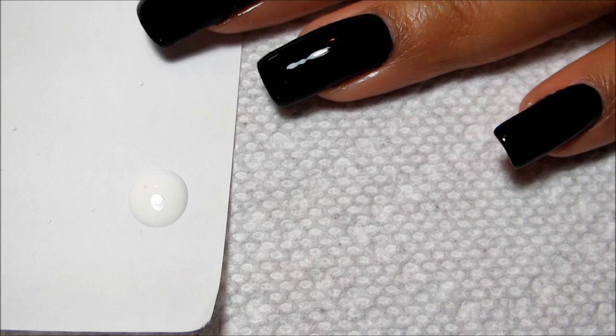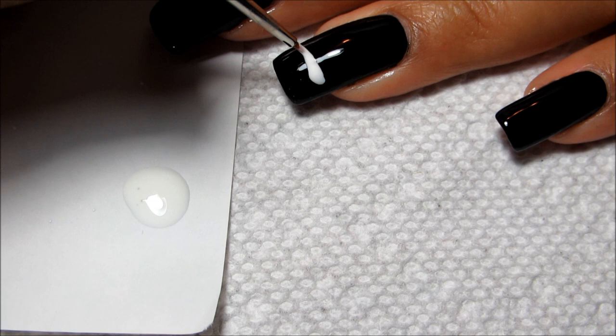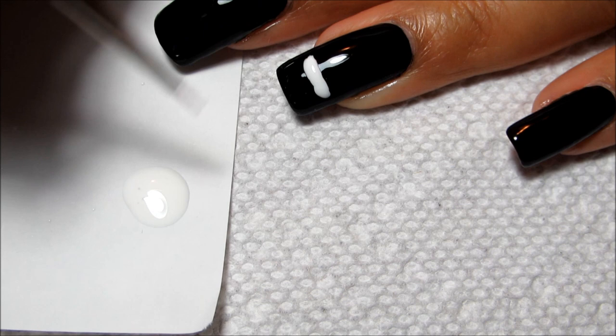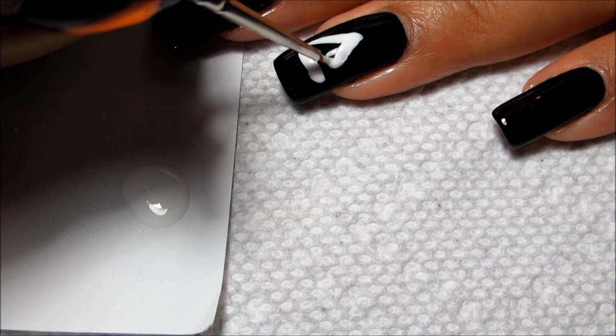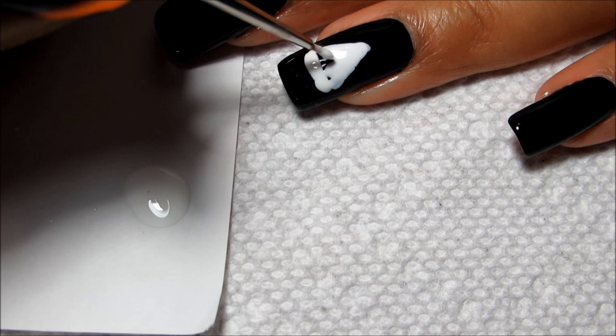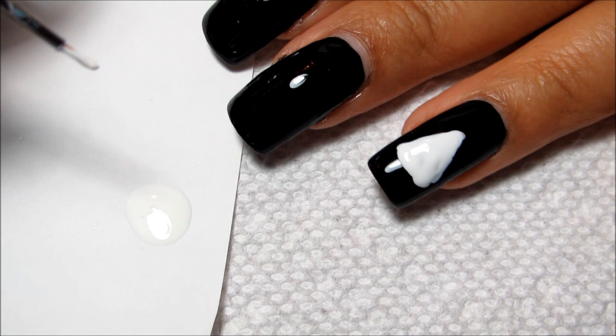I've got my small art brush here — this is one I picked up at Michaels. I'm going to start off with the line across the bottom and just try to make it as neat as you can. It doesn't have to be perfect — when you're carving a jack-o-lantern you're probably not going to get perfectly even triangles either. This white base is just to help the color really pop; if you went right over the black base it would turn out really dark.